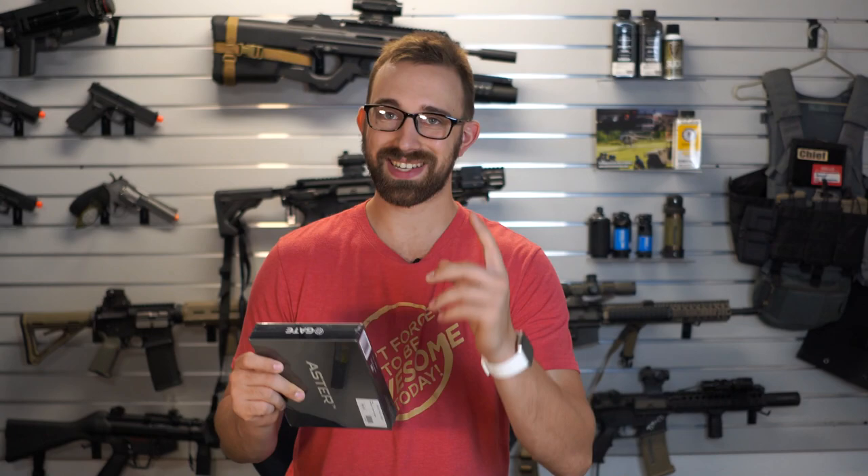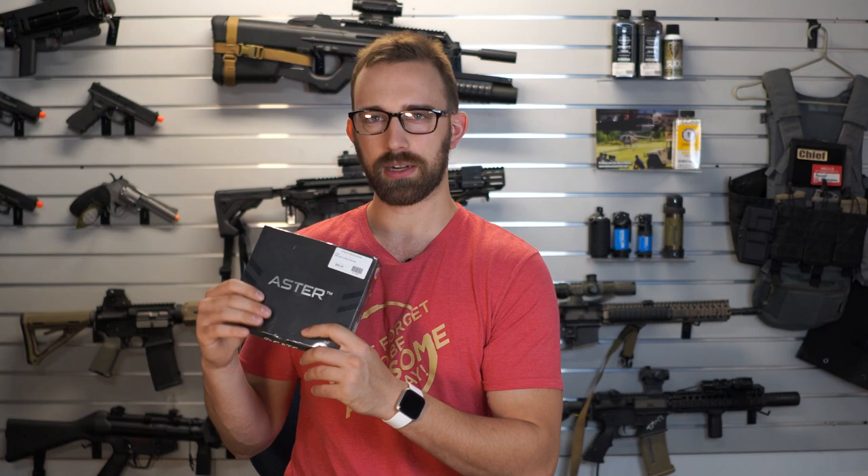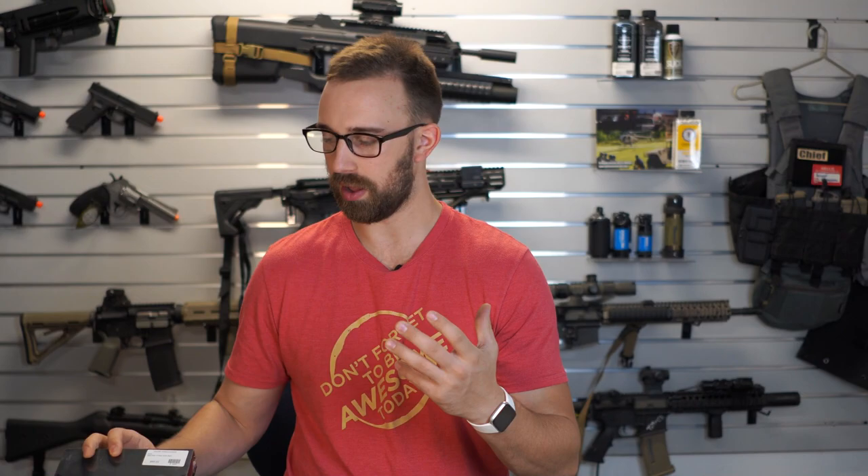So this would be the only KWA rifle that I would be able to take apart if you guys want to see me open it up and do any sort of exploration. I don't have a Titan, but I have the Gate Aster, which is the newest edition — I think it's the fourth generation MOSFET from Gate. I have an Aster rear-wired that I'd be willing to put into here if you guys wanted to see that process as well as the fitment of everything internally.